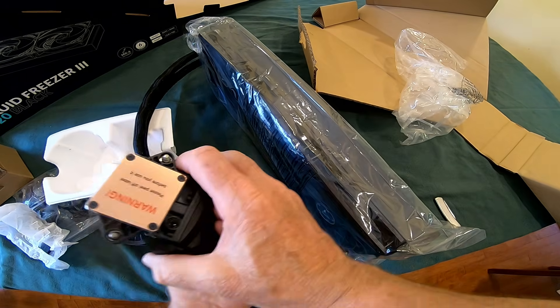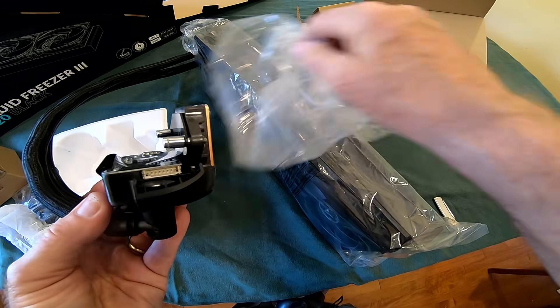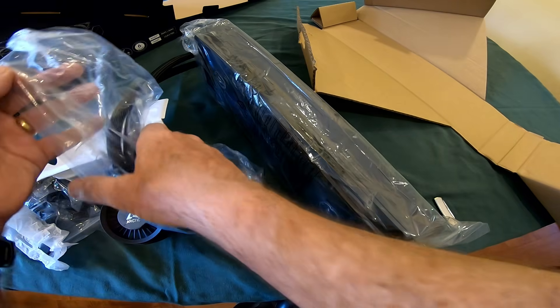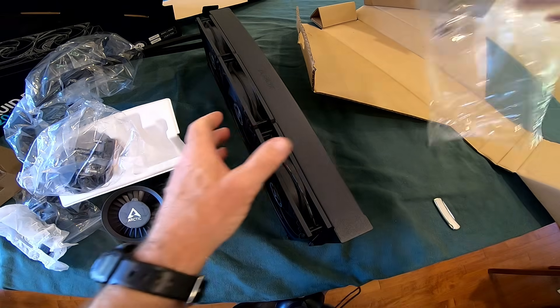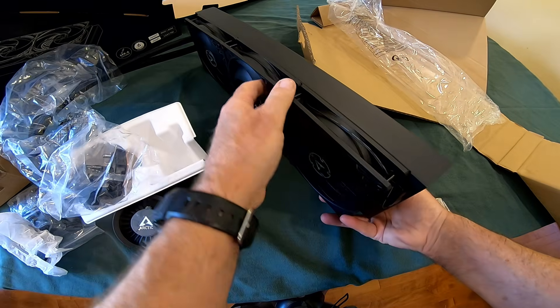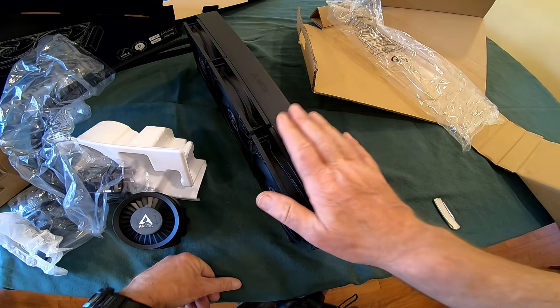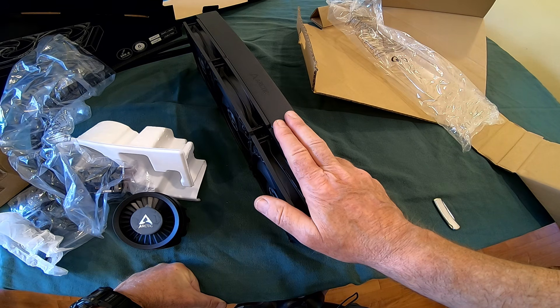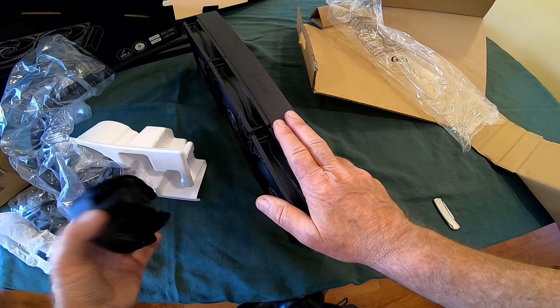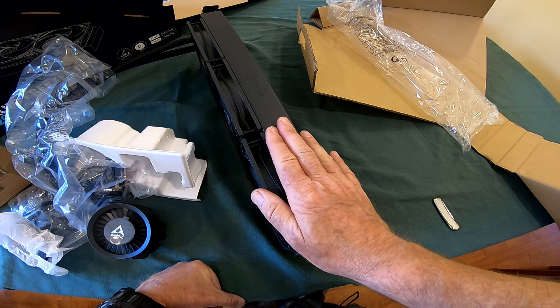Inside we can see the cold plate — there's a label on it saying 'peel off before use' to protect the surface, so we'll keep the bag on it for now. Here's the radiator with the included fans, which are supposed to be pretty quiet. One reason I like water cooling is that it should be quieter than an air cooler, although air coolers are getting much more advanced than when I first started building PCs. This may actually be the last water-cooled build I do. We'll see if there's enough room and clearance in the case for the push-pull setup.